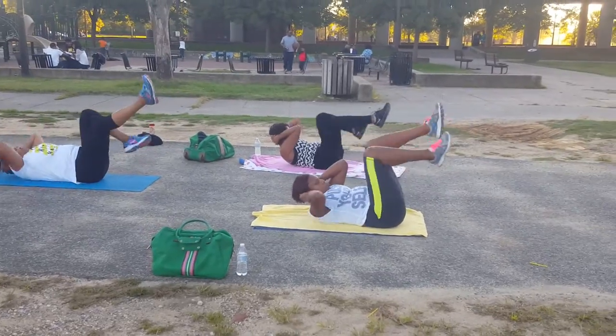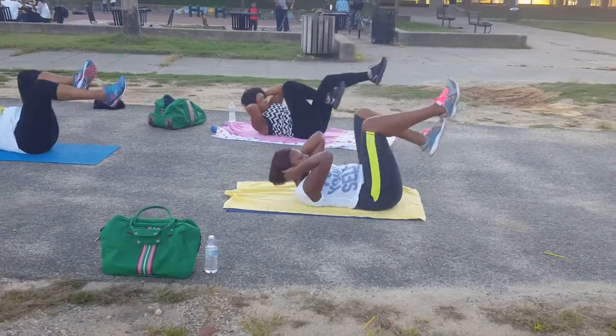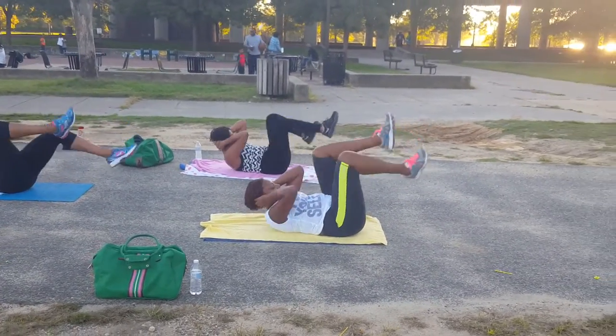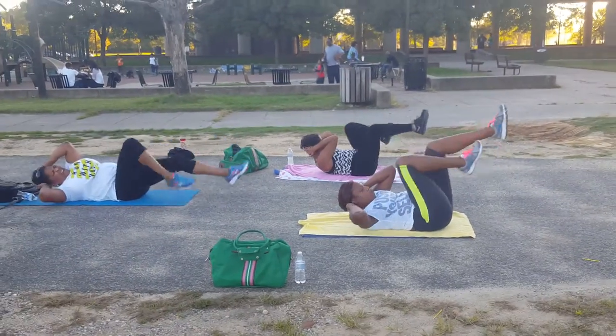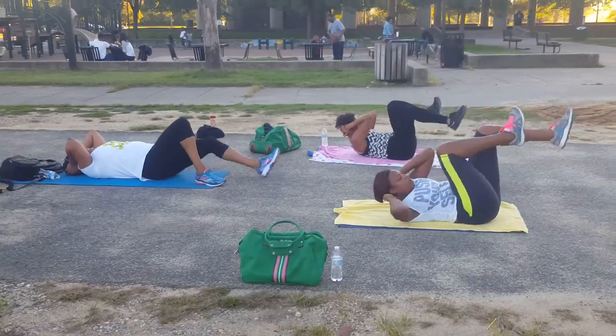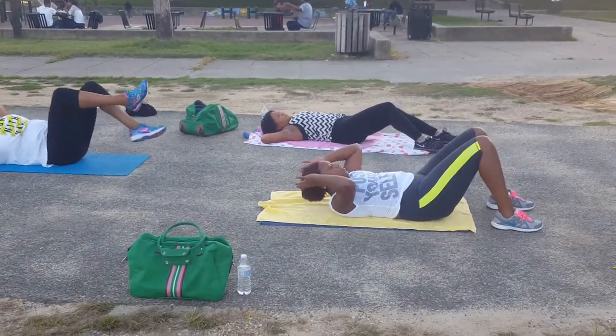1, 2, 3, 4, 5, 6, 7, 8, 9, 10, 11, 12, 13, 14, 15, 16. Keep going, Sandy. Keep them hips up high. There you go. 20 is our number.